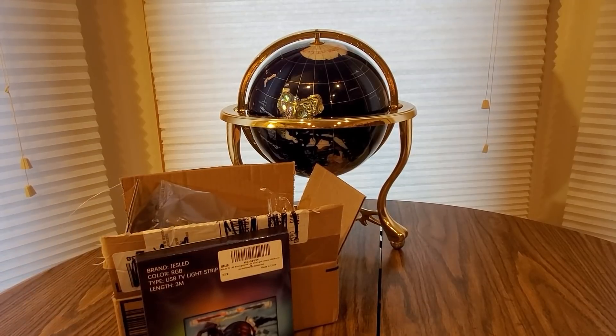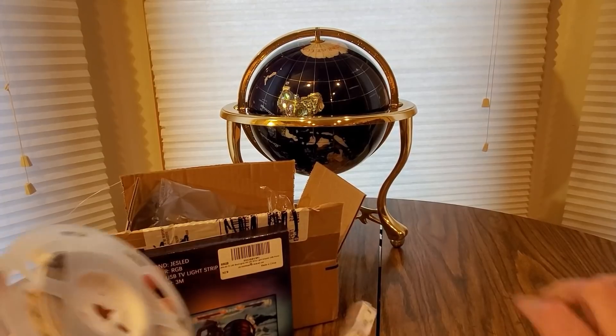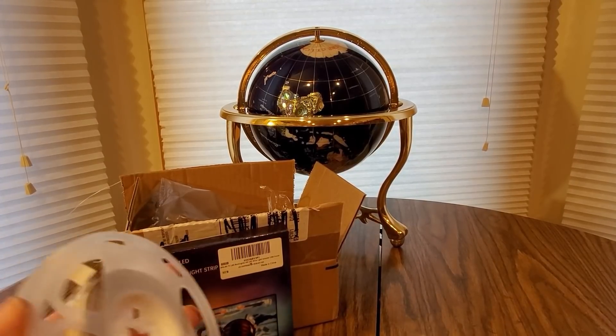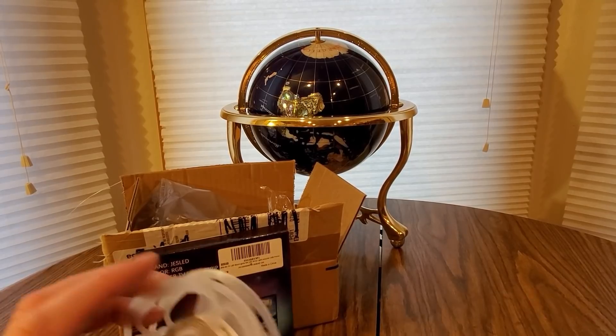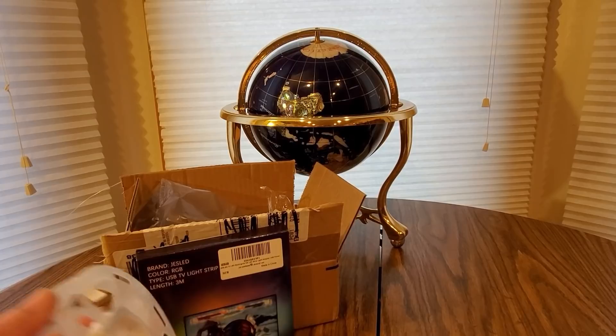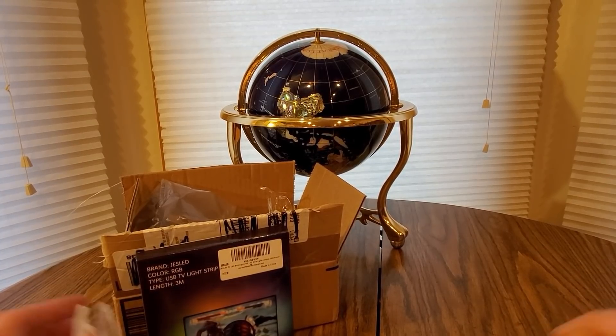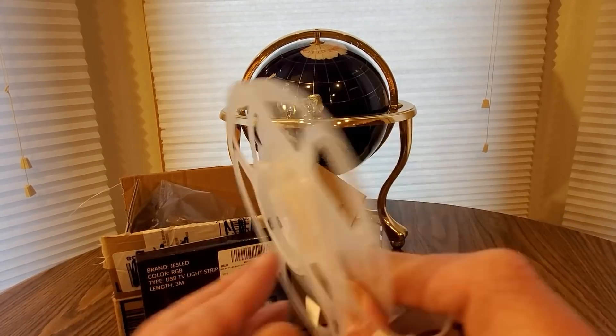Definitely check them out. We're going to hop into my room and set this thing up, but it should be really simple to do. What you got to do is find your TV, find the back of it, put the strip on, plug it into the USB, and you'll be good to go. Just untangle this.